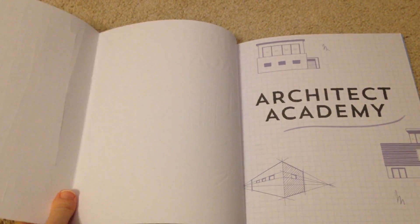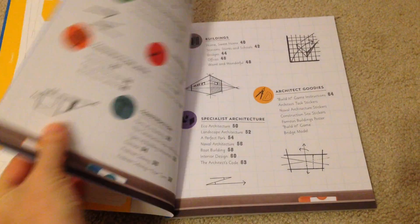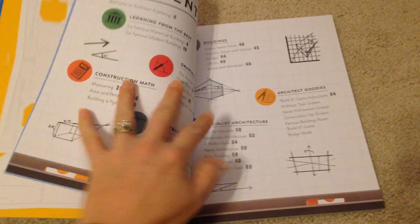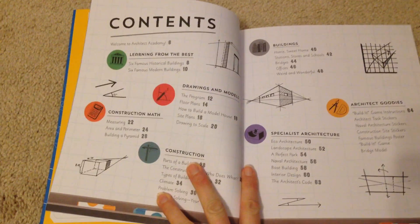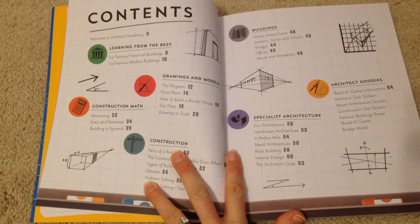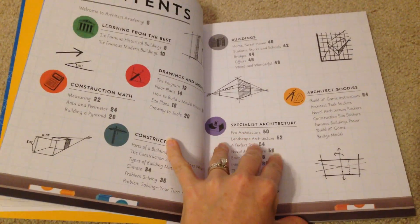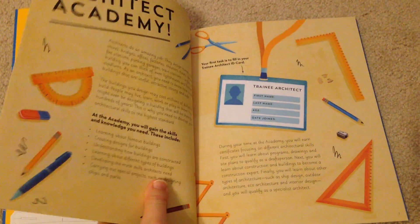It starts out with this punch-out section where kids can build things, which I think is great. It works for different types of learners — there are basically different lessons throughout the book, and each lesson is a unit with different activities that focus on different strengths.